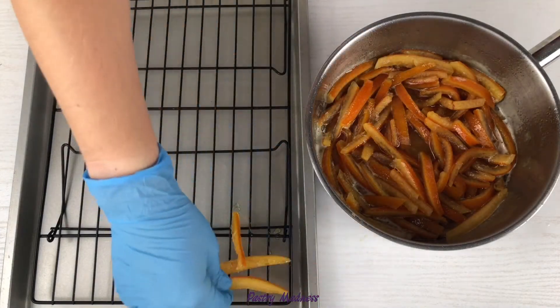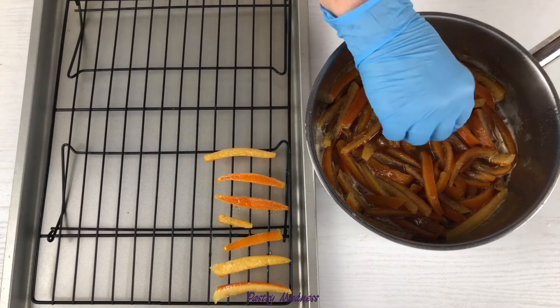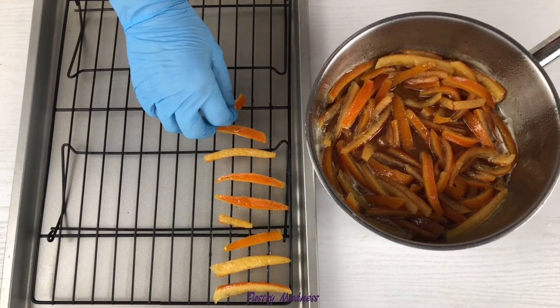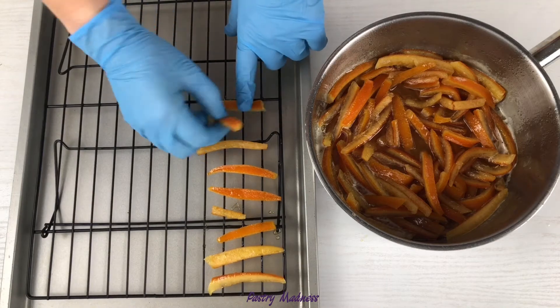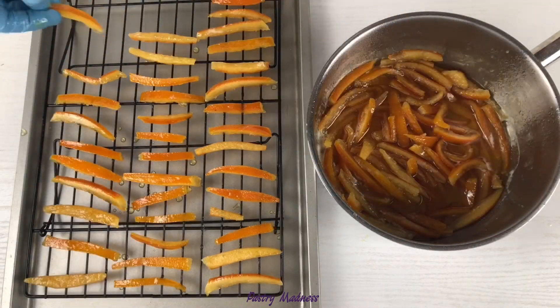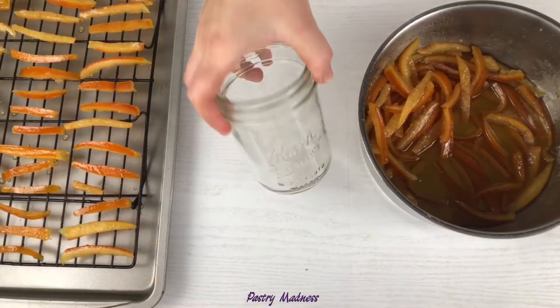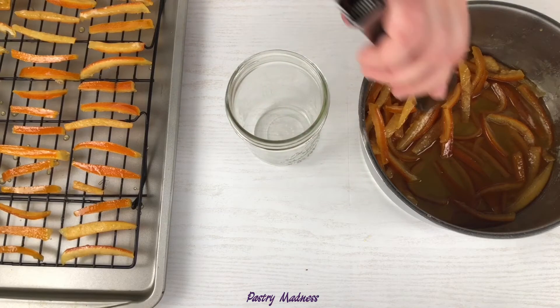Turn off the heat and remove the pan from the stove. While the candied peels are hot and not stuck together, quickly lay them out on a wire rack — it is more convenient to do this while wearing gloves. You can air dry orange peels at room temperature for up to two days, or use an oven at 100 to 110 degrees Fahrenheit for 8 to 10 hours.